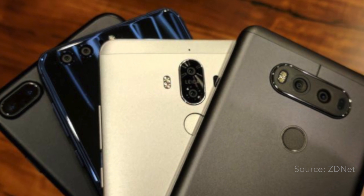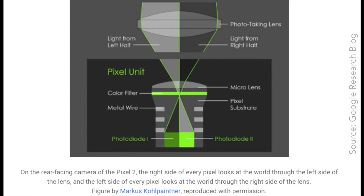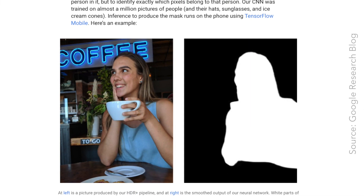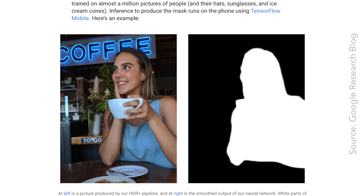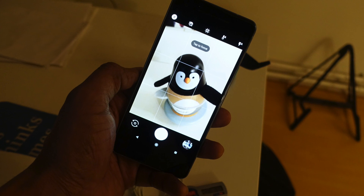Unlike companies who keep adding lenses to their cameras — the Gillette model of innovation — Google relies heavily on software and AI on the Pixel 2 to get the job done. The Pixel 2 is one of the best cameras out there on a smartphone, and one of its leading features is the portrait mode.